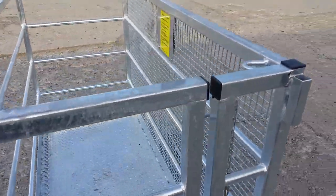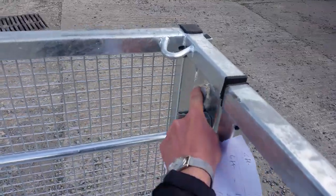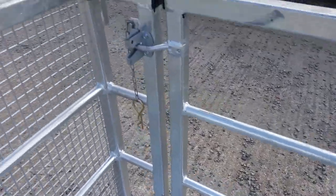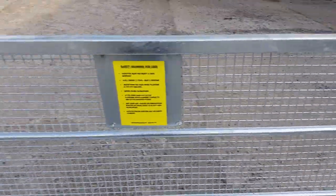It has a spring lock mechanism to the gate, operated like this — there's the spring mechanism — and there's an R clip that you can lock the side gate off so that you can't fall out.